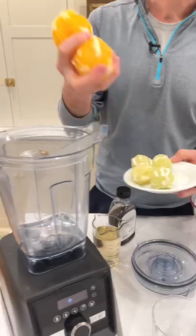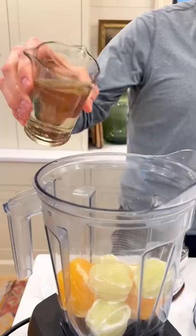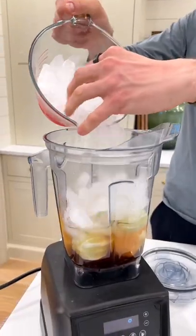Start with two whole oranges, peeled. Four whole limes, peeled. Eight ounces of silver tequila. Four ounces of orange liqueur. Two ounces of agave or simple syrup. Six cups of ice.